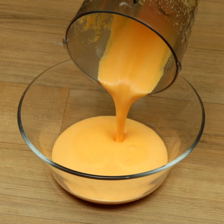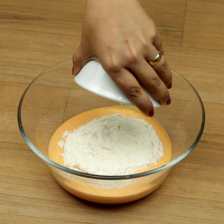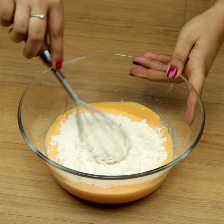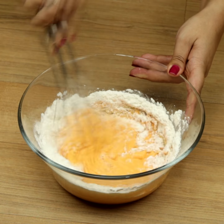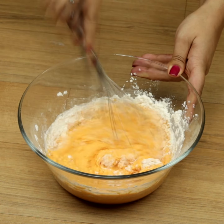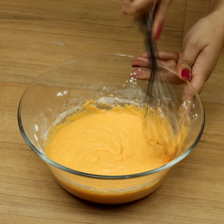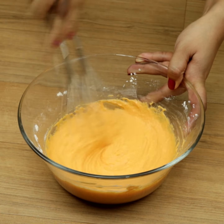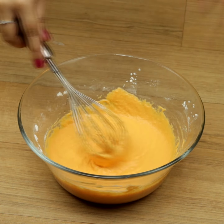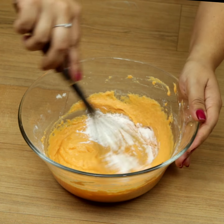Let's move it to a bowl and add 3 quarters of a cup of flour. We'll mix until it turns into a dough. When it reaches the correct consistency, we'll add 1 tablespoon of baking powder and mix some more.